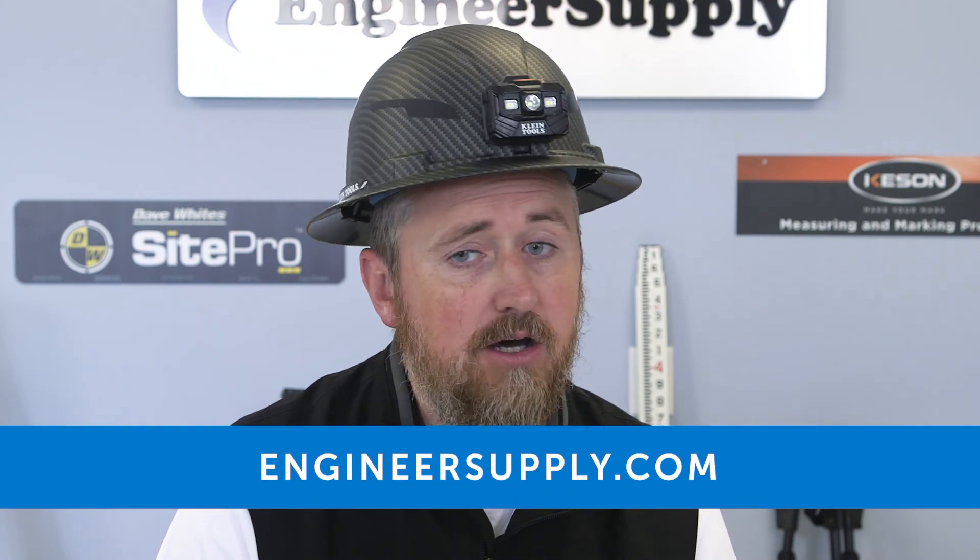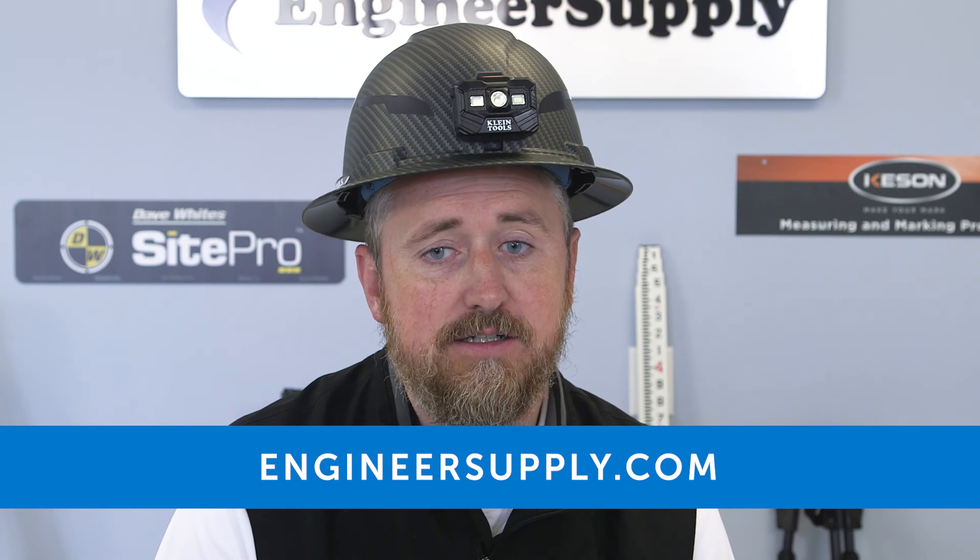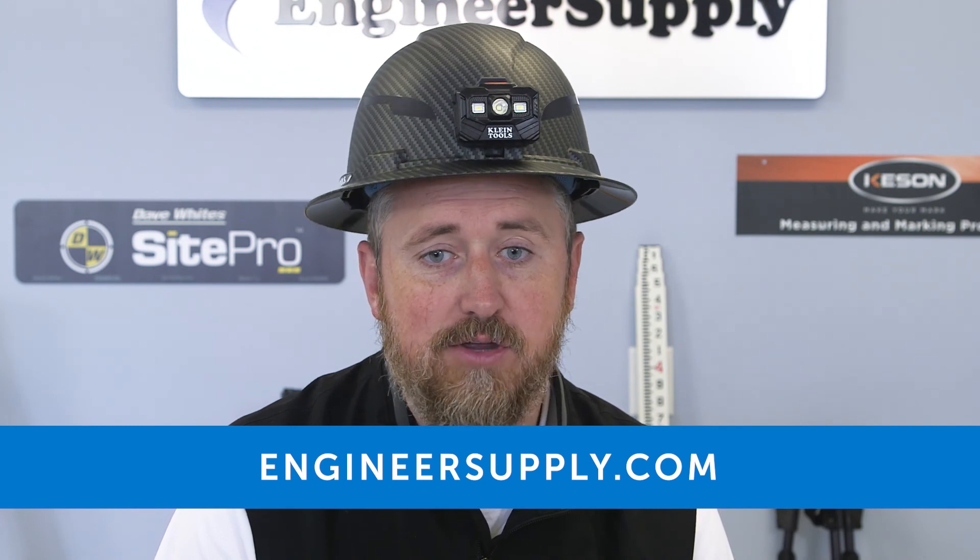The large knob lets you make easy one-handed ratchet adjustments. So if you have a company-issued hard hat and it's uncomfortable, it's time to upgrade. You can find Klein Tools hard hats and other Klein Tools products at engineersupply.com. Thank you for watching.